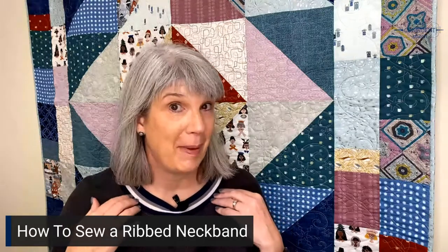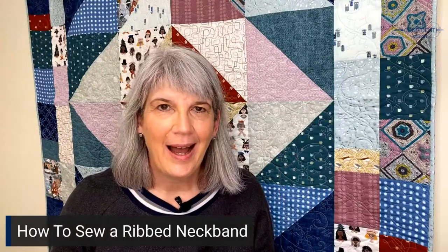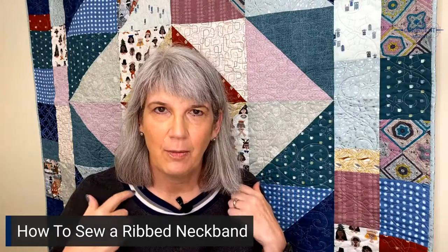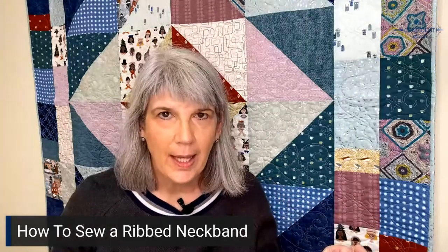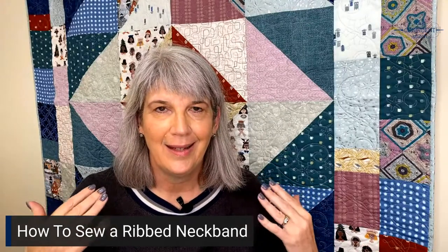Hey everyone, it's Kate and I'm going to show you my almost foolproof method for sewing in a ribbed neck binding like this one. I get frustrated when I cut my pattern piece out for the ribbing exactly the right length, sew it into a circle, then sew it onto my neckline and it's either too loose or too tight. Let me know if that also happens to you in the comments.